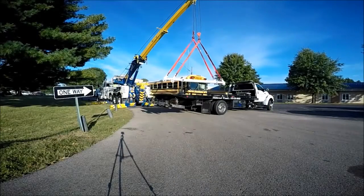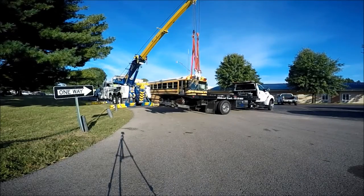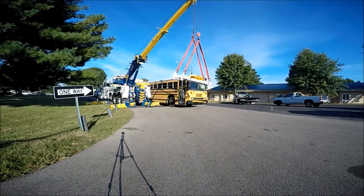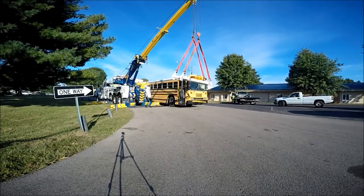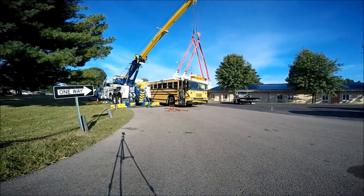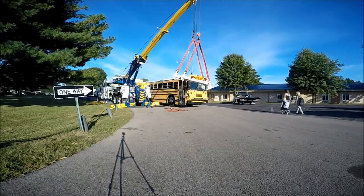Hello, and as always, thank you for watching. We were recently asked to participate in our local school's safety fair and public service day. This year we decided to lift a school bus for our demonstration.